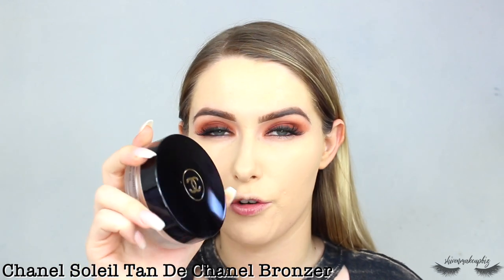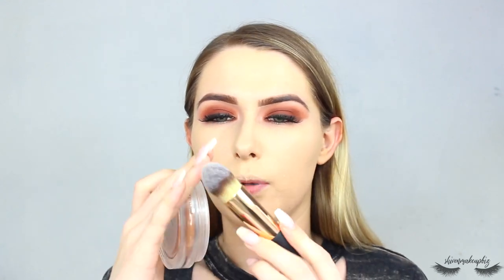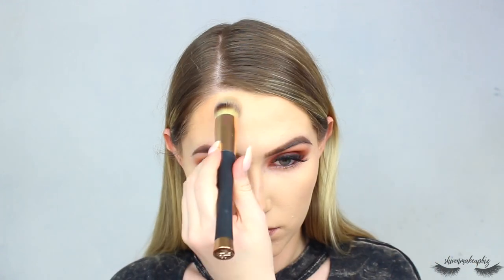I'm going to be a bit bougie now and take my Chanel Soleil Tan de Chanel cream bronzer to cream bronze and cream contour the face. Using a pointed top kabuki-style brush, I dab the product into the areas I want it before blending out with the same brush. I really like this product — I don't know why I don't use it more often. It gives a really natural-looking glowy finish.